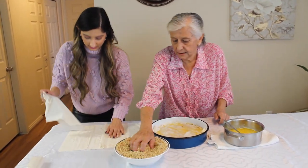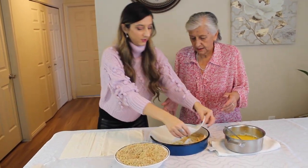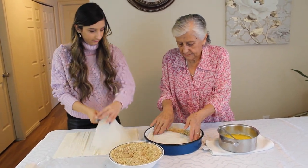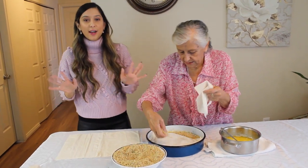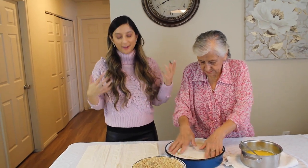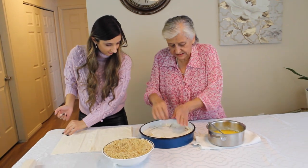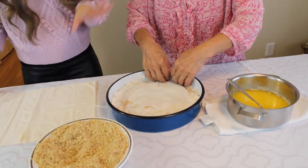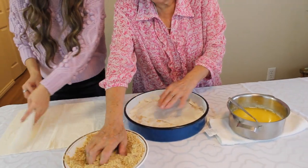Just tearing the phyllo dough in half — it's very easy, just pouring it on top. You want to pat it down a little bit so it's all evenly layered.